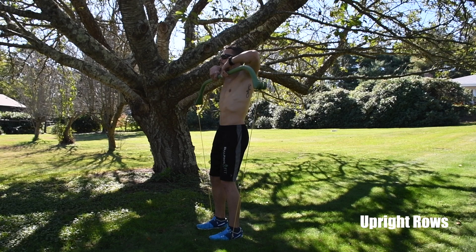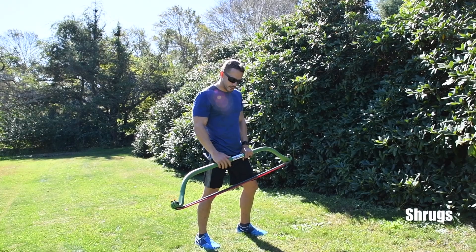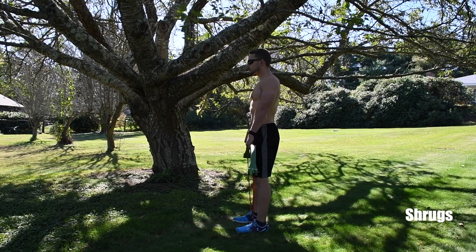Squeeze right behind your neck at the top. The next move is the shoulder shrug — make sure you get as many heavy bands as possible because you want a lot of resistance. Lift both shoulders straight up and straight down.